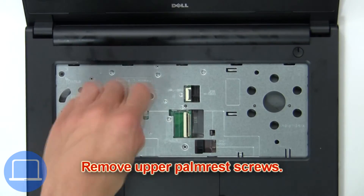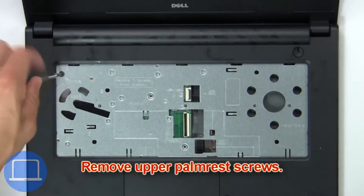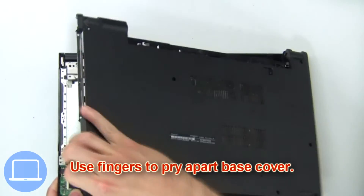Now remove the upper palm rest screws, then use your fingers to pry apart the base cover.